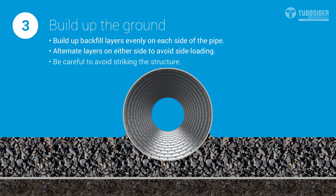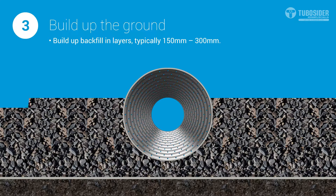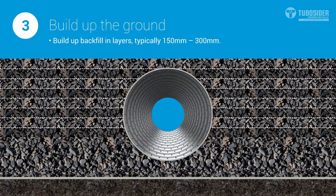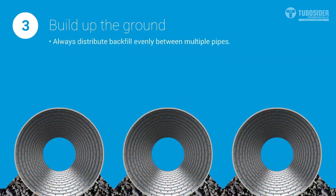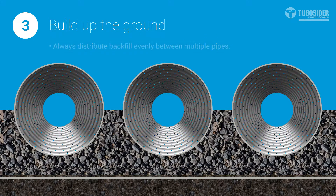When placing backfill, care should be taken to avoid striking the structure. Depending on the diameter of your pipe, you'll need to apply layers of around 150 to 300mm of backfill. If you are backfilling between multiple pipes, you'll need to distribute it evenly around the whole system.